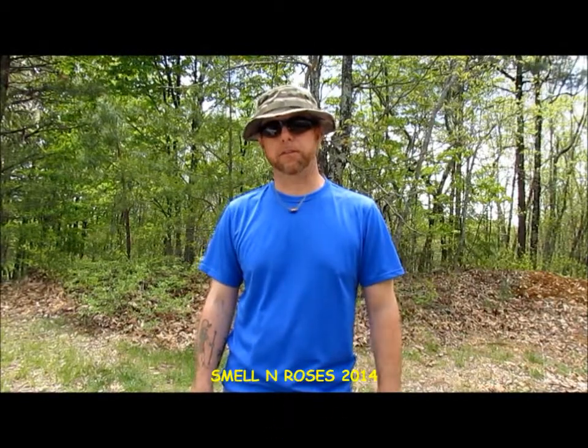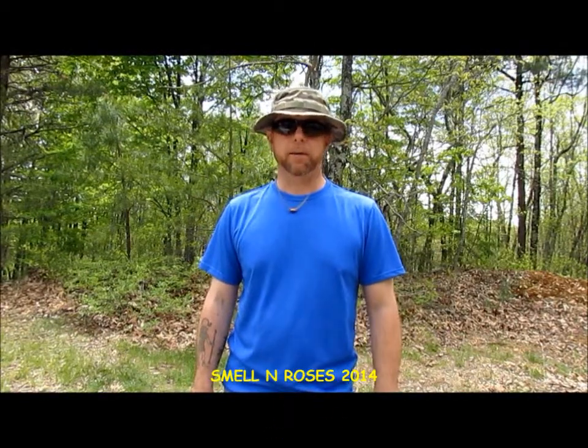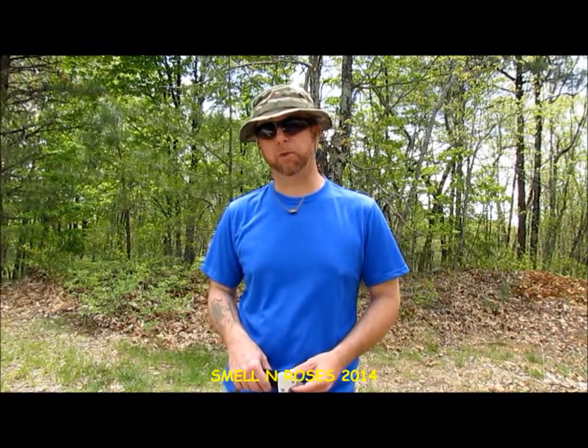Hey guys, Smellin' Roses here. Today I'm on Hall Mountain in the Ferrystone Farms Wildlife Management Area. I'm in Patrick County in the foothills of Southern Virginia, just east of the Blue Ridge Mountains.